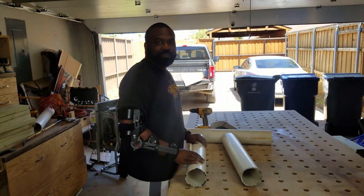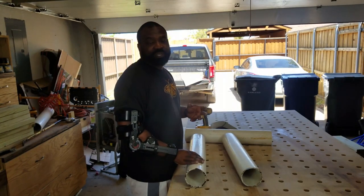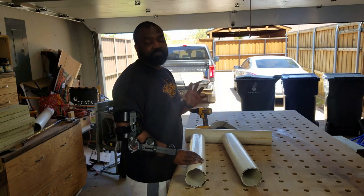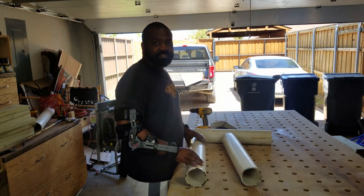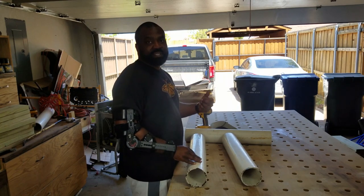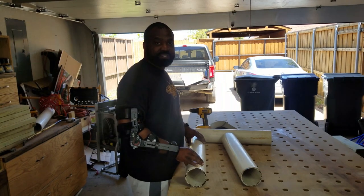Me and Mrs. Naked Gardener eat a lot of plant-based meals and sometimes we have so much food waste we don't know what to do. We don't throw it out — we either freeze it or put it in our compost bin. Lately we've been freezing because our compost is at a point where we can't add any more, so we decided to do a worm tower so we can constantly be feeding our soil with the worms.